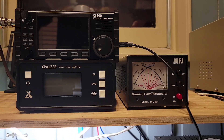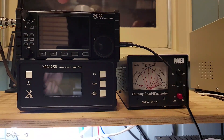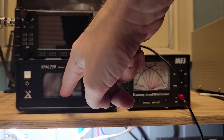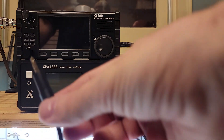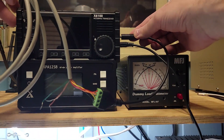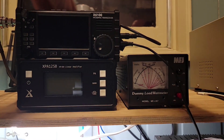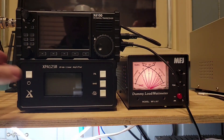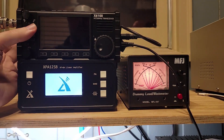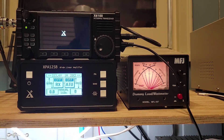Let's plug it into the radio and see what happens. We have our custom cable, the MFJ dummy load watt meter, the Xiegu X6100, and the Xiegu XPA125B amplifier. The tip-ring-sleeve cable we made goes into the accessory port on the side of the radio. The six-pin mini DIN connector goes into the accessory port on the back of the amplifier. I'm going to turn on the light, then turn on the amp, then turn on the radio.